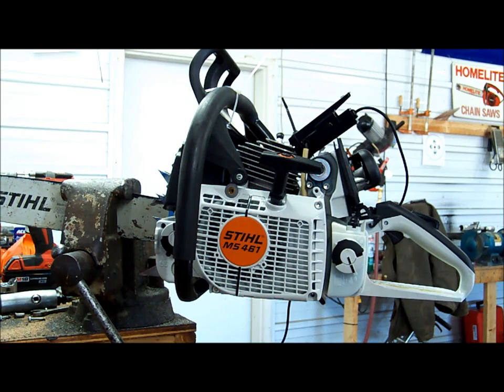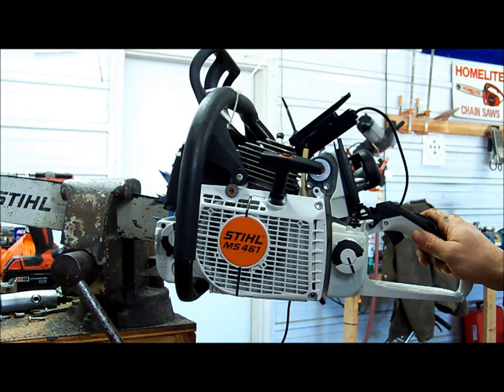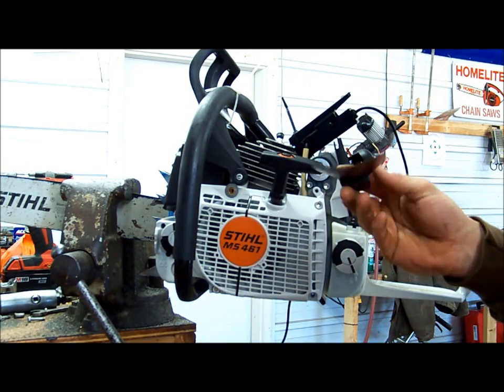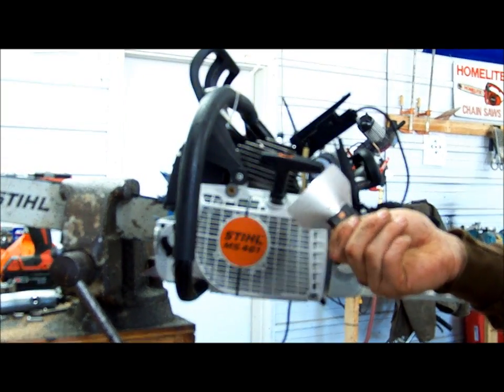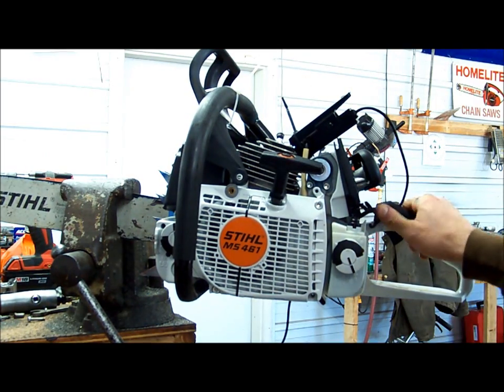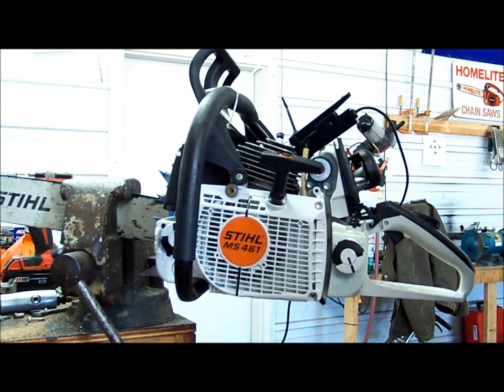Now we're going to run with a — actually this is a 036 coil with the lead swapped out. Make sure you get your gap right. If you don't have a gap tool, get a business card — that's usually pretty close. We'll run her once and see what the timing says.